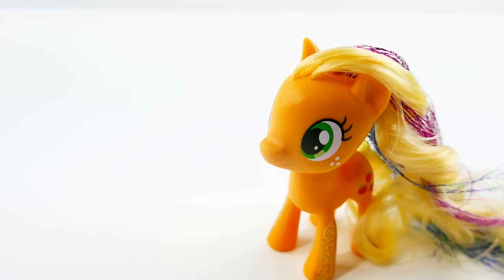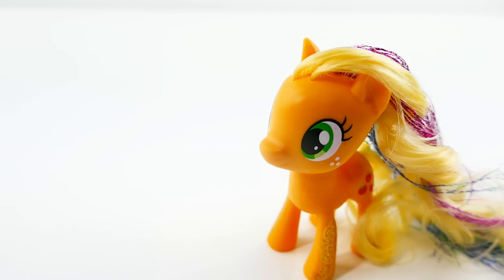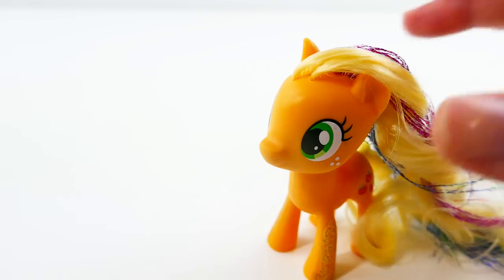Hi everyone, welcome to Evie's Toy House. Today we are making a brand new custom split pony using Applejack. I've already made split ponies of the rest of the main six including Twilight Sparkle, Rainbow Dash, Fluttershy, Rarity, and Pinkie Pie. With Applejack we're going to make her into half Applejewel and half Applejack. If you're new to this channel and like my custom ponies, please subscribe and click the bell button so you'll be notified when I post new videos.